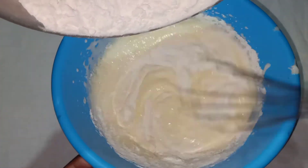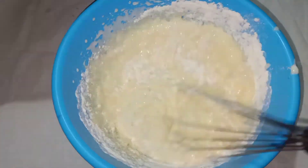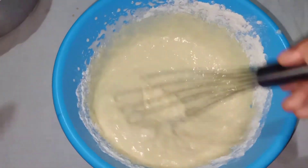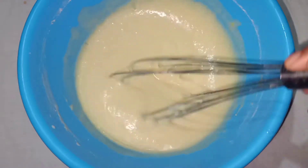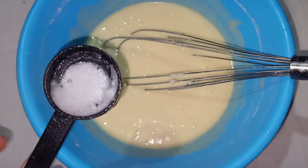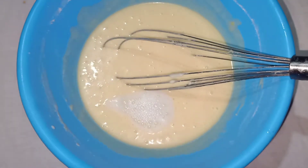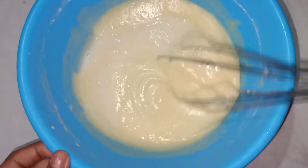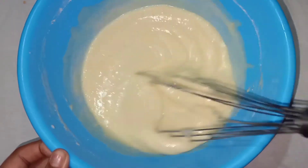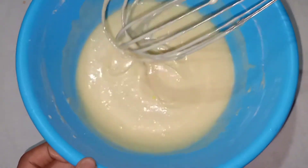Let's mix the dry ingredients together and mix the cake batter. Now we have the cake batter ready. I will add 1 spoon of baking soda.